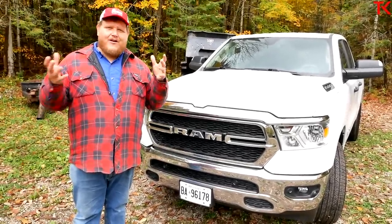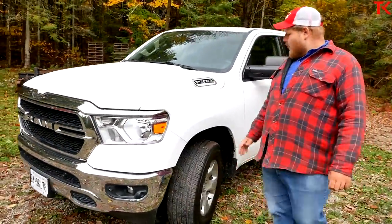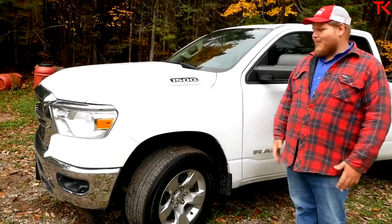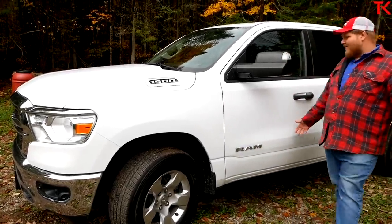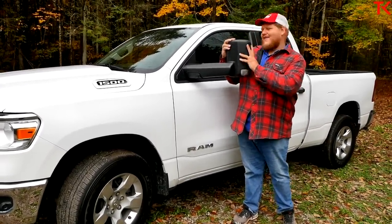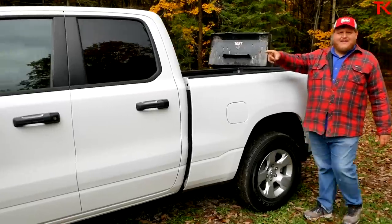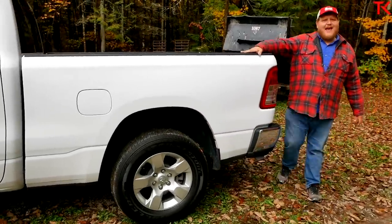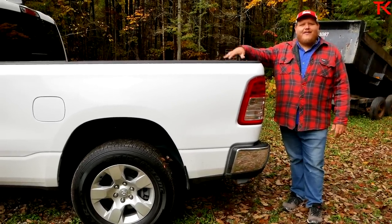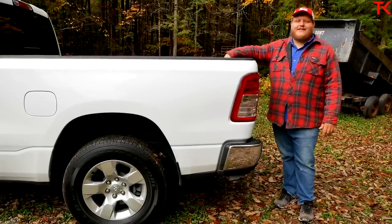Ram offers packages that even on their base trucks can make them look really nice. Rolling around to the sides, we've got an upgraded set of 18-inch wheels — again, that comes with the SXT package, a little more styling. But besides that, this truck is very basic and very plain. We do have the optional towing mirrors, which are honestly a great addition. Moving around to the back, this is a quad cab, not the crew cab — that saves you a few bucks. We also have the six-and-a-half-foot bed, and on a work truck you definitely want the longer bed. This is not the crew cab short bed setup you see with expensive trucks — this is the setup you want.